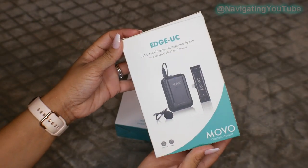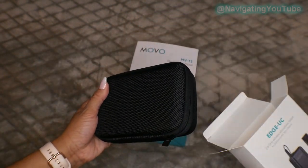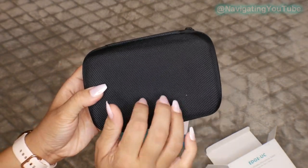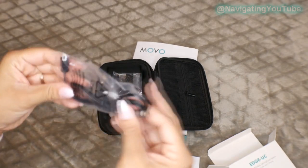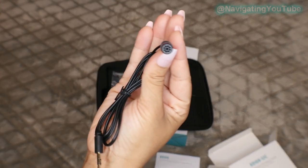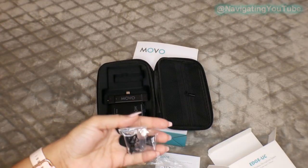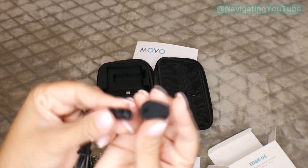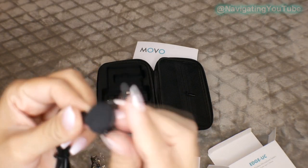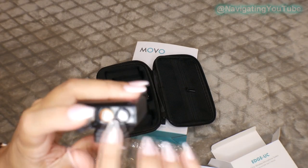Next up is the wireless microphone system — and when I say this is compact, this thing is so compact and it fits so nice into my phone. I usually will do a shotgun mic but I have been in love with this microphone system. It does have a lapel mic and comes with a traveling case, a clip-on transmitter, a wireless USB-C receiver that plugs directly into your phone and works with Android as well, and two lavalier clips — perfect for clipping onto your shirt to bring the microphone even closer to you for a more crisp sound.